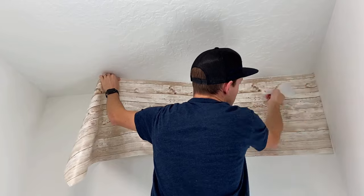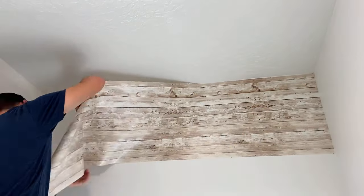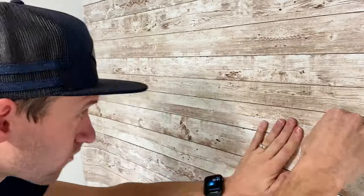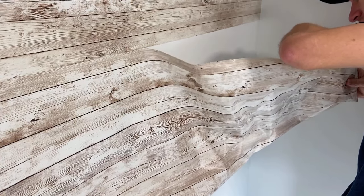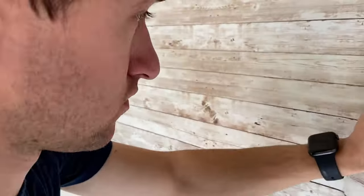I found it easiest to use a plastic putty knife or credit card to smooth out the bubbles. On the second layer it didn't work so well — the wallpaper started sticking to itself — so instead I just rolled out the wallpaper and took the sticky back off at the same time. This worked a lot better.